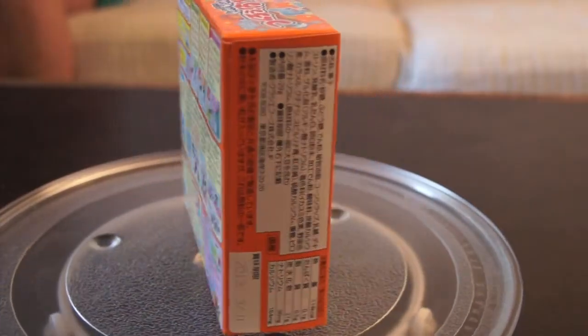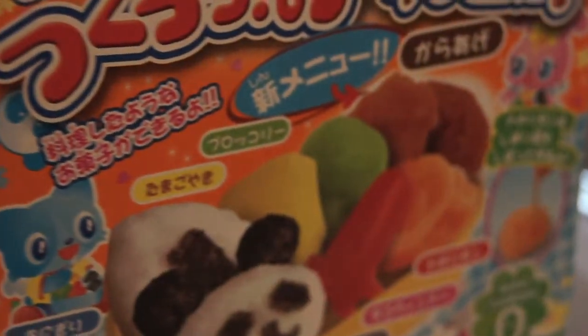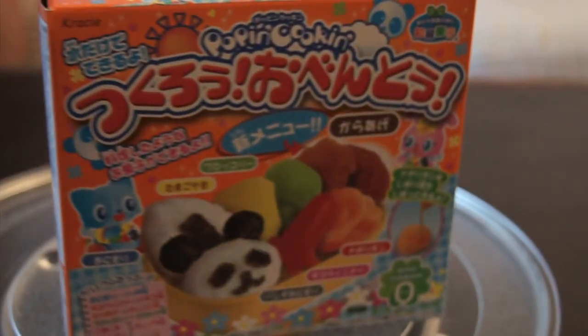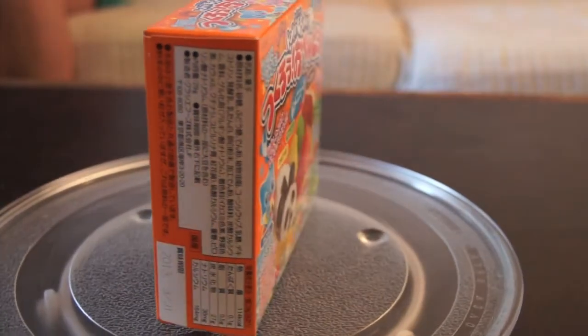Poppin' Cookin' from Crazy Bento Style. Ingredients: various bags of powder and water. This snack today is brought to us by Direct Japan. For all of your otaku needs, be sure to check out directjapan.jp. And this is a beautiful little panda bento.